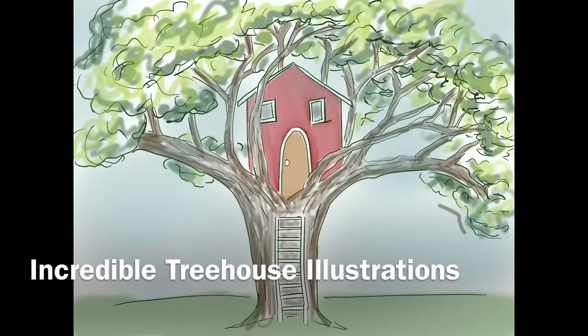Hi there and welcome to Drawing for Kids. Even though we're not together at the library, I am so excited to be able to draw with you all today. Today we're going to be drawing incredible treehouse illustrations.